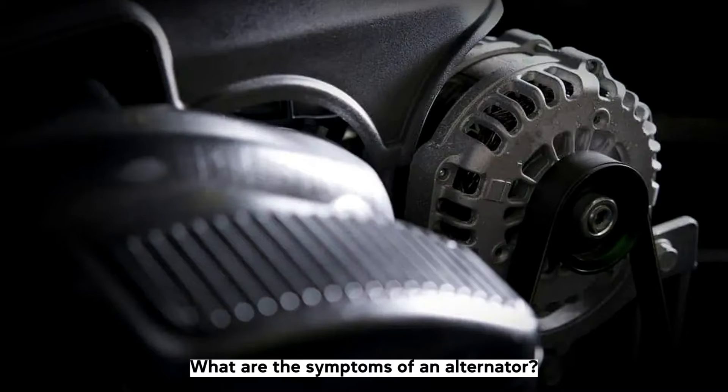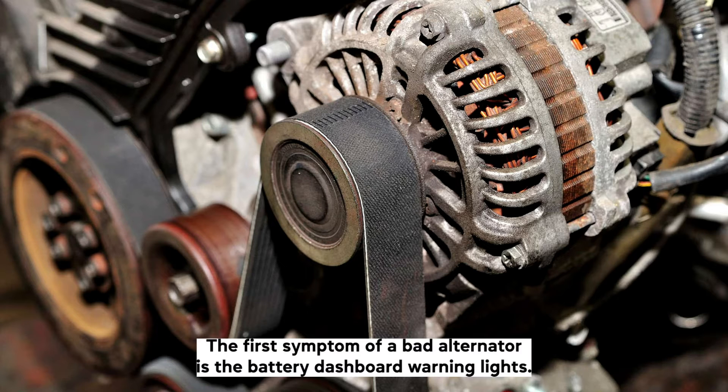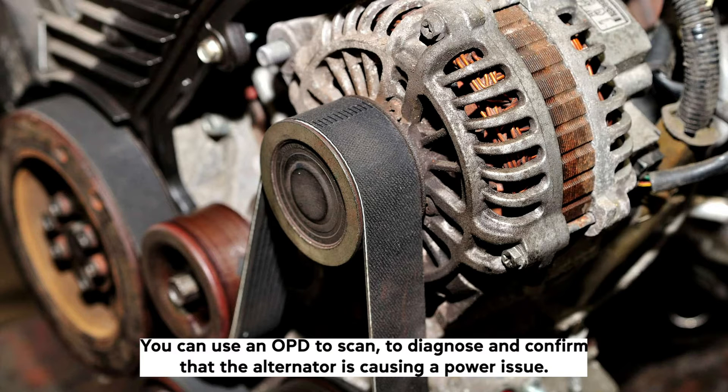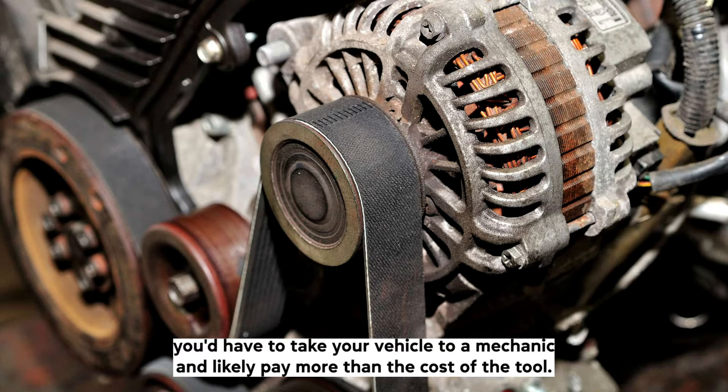What are the symptoms of an alternator overcharging? The first symptom of a bad alternator is the battery dashboard warning light. You can use an OBD2 scanner to diagnose and confirm that the alternator is causing a power issue. Without a scanner, you'd have to take your vehicle to a mechanic and likely pay more than the cost of the tool.